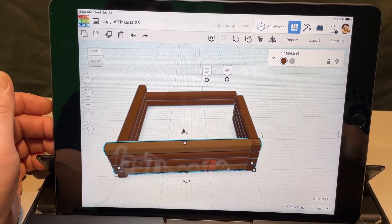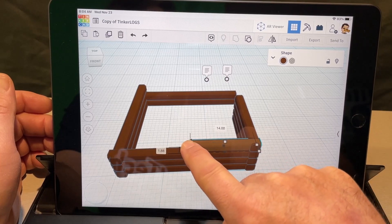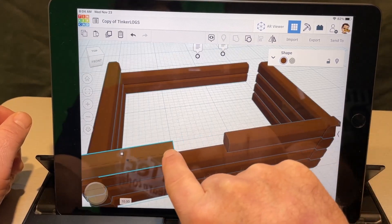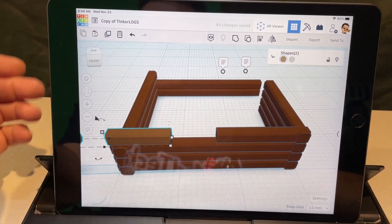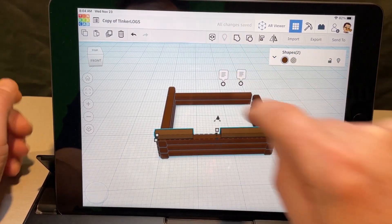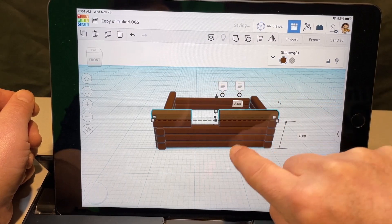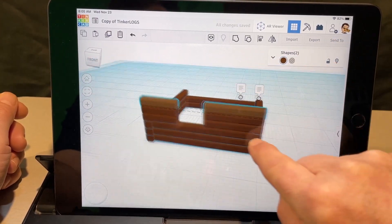Make sure you keep an eye on how many pieces you have selected — I only want one. I'm going to make a window using the white handle to get it right where it should be. Then hit duplicate and move it over. We've got the start of a window area and can shrink it to the exact size we want. Duplicate again and lift it — the window is now three high, just like that.